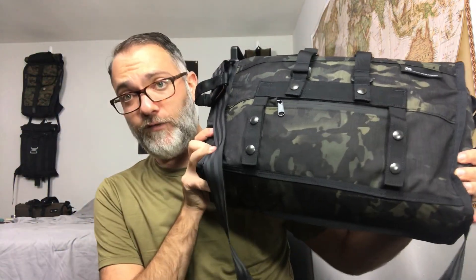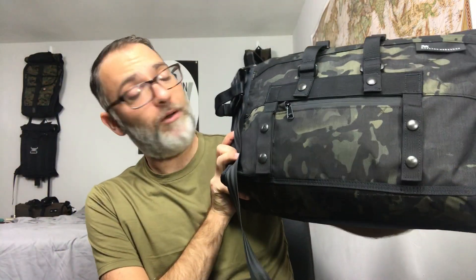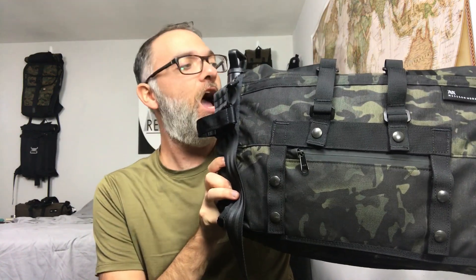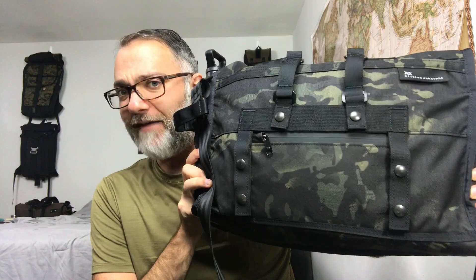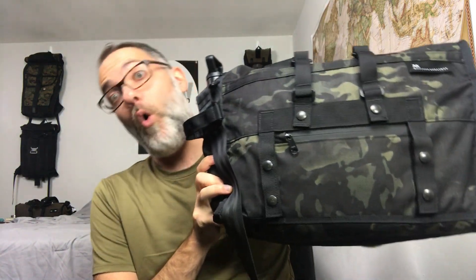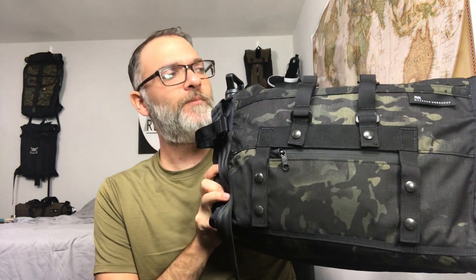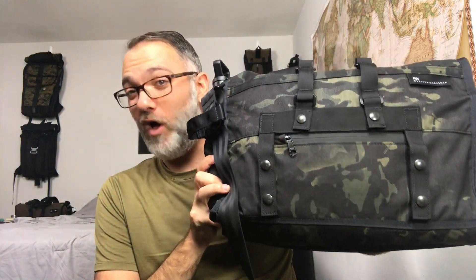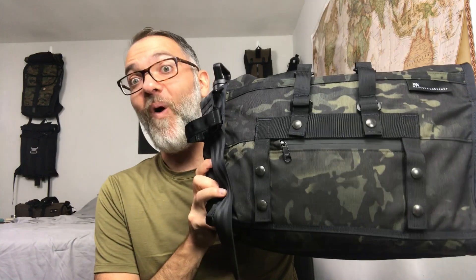The older reviews aren't the best - that was in the early days of this channel. There are a lot of similarities with this bag, but also a lot of great differences. And even though this bag is 5 liters smaller than the old version, I really think it's worth the small loss in capacity for all the added features. Let's dig into what this bag has to offer.